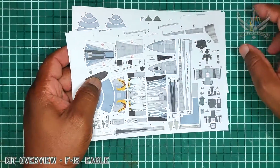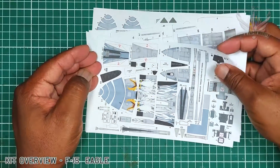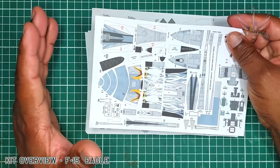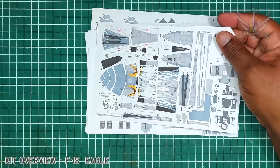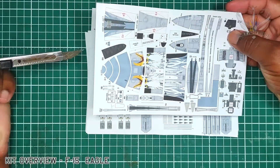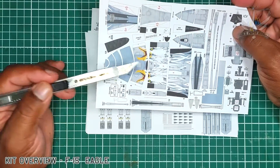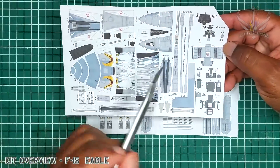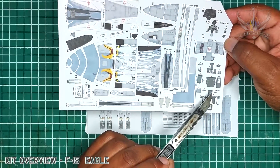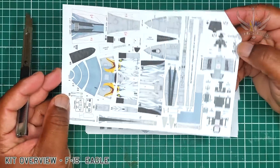Now, the first thing is you're not going to see any instructions, because what Yoav has done was to take photos of his build, which is incredible — I really appreciate him for doing that. So here we have the nose section, the Eagle of course, and the cockpit, the ejection seats, and the instrument panel. Lovely.